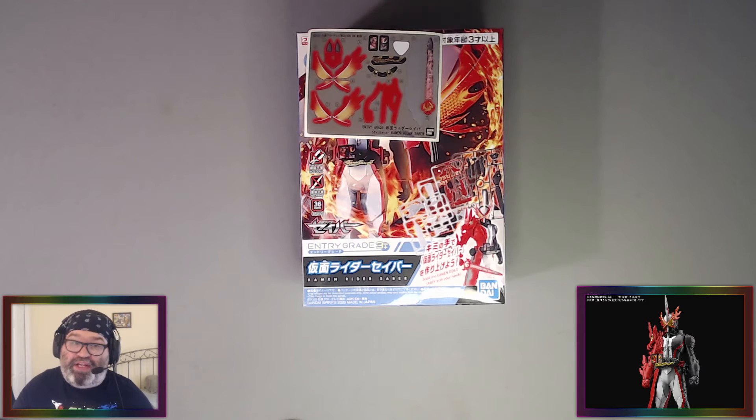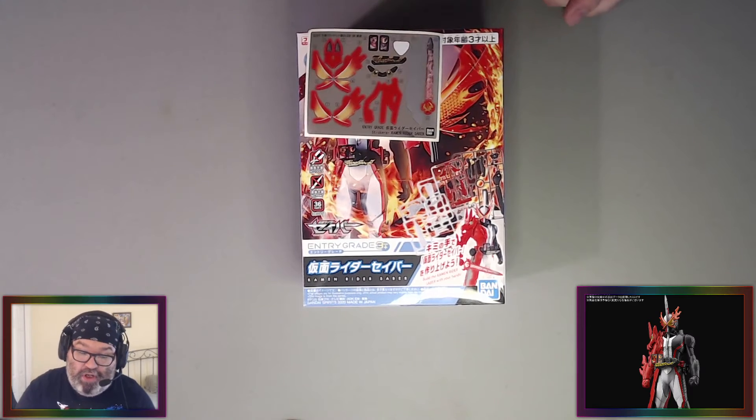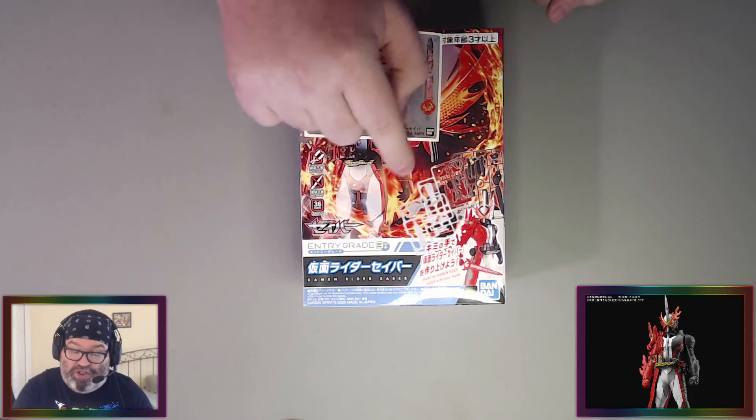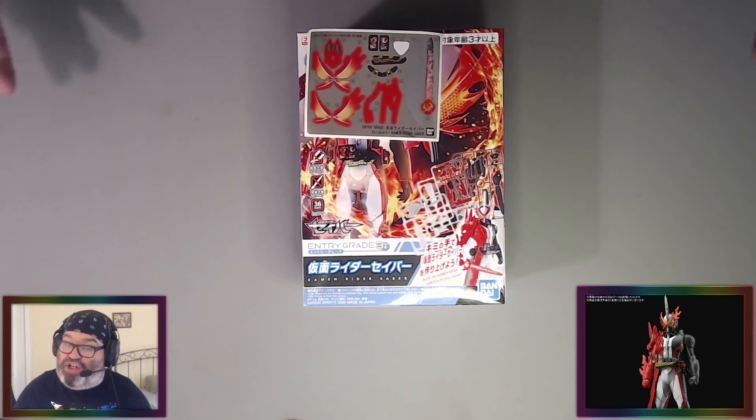It's not that movable — it's not like the figure-rise kits, like the Dragon Ball figure-rise kits. So it's not as maneuverable, but it's got a cool look. There's a sword and there's a separate hand. If you don't want to have it hold the sword, you can put another hand in there. That's new.